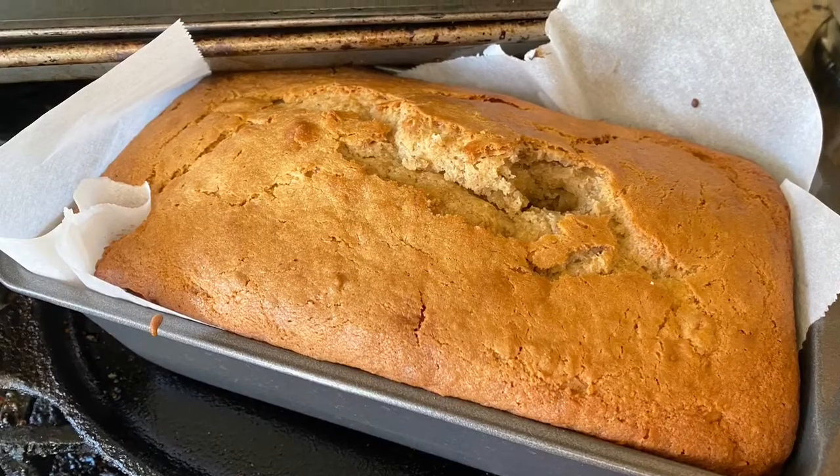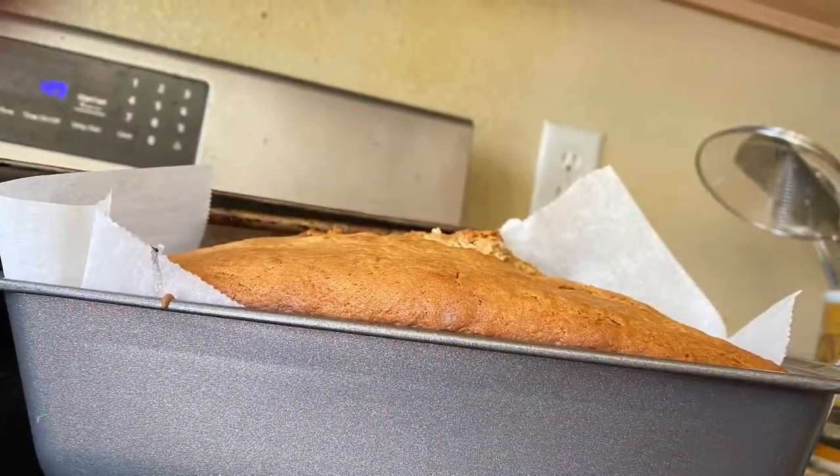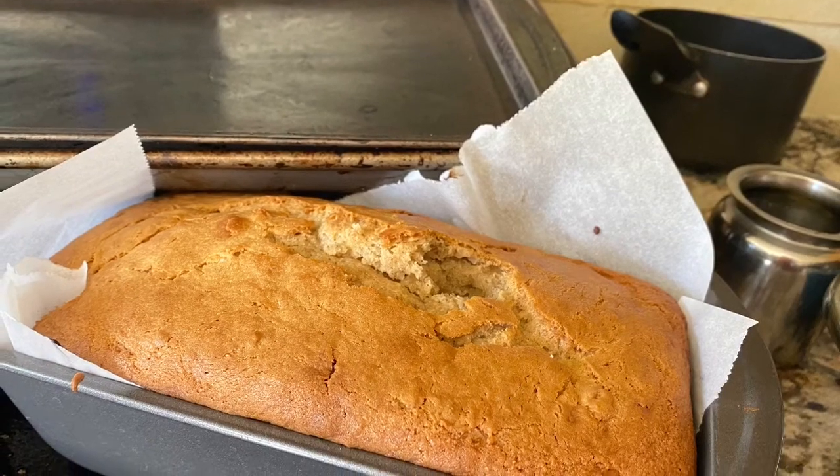Very, very nice banana bread. It's very nice, it's very good. And you can try it and it'll taste good.